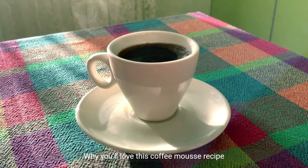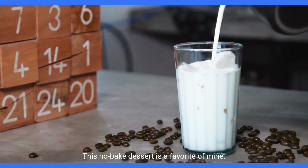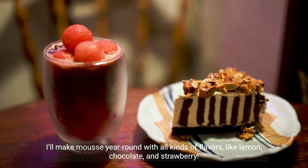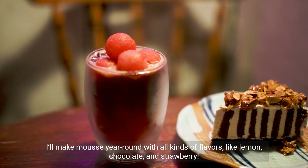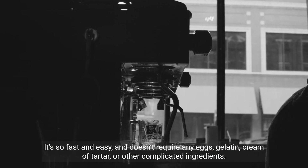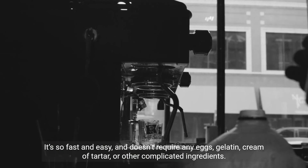Why you'll love this coffee mousse recipe: this no-bake dessert is a favorite. I'll make mousse year-round with all kinds of flavors, like lemon, chocolate, and strawberry. It's so fast and easy, and doesn't require any eggs, gelatin, cream of tartar, or other complicated ingredients.